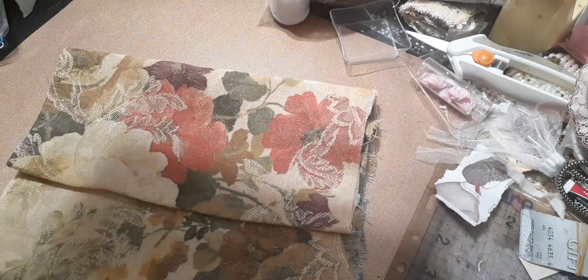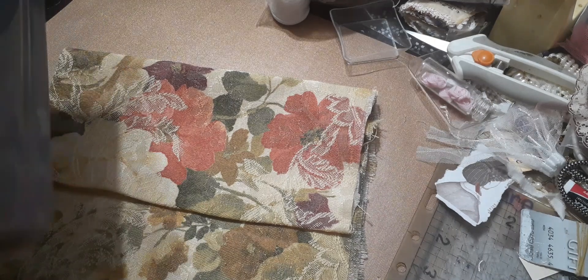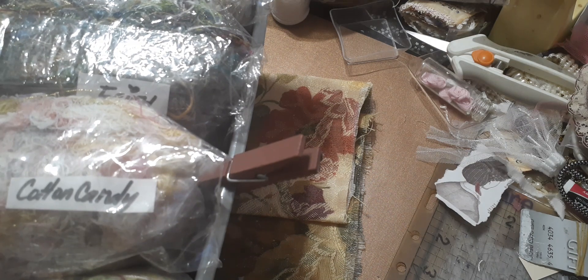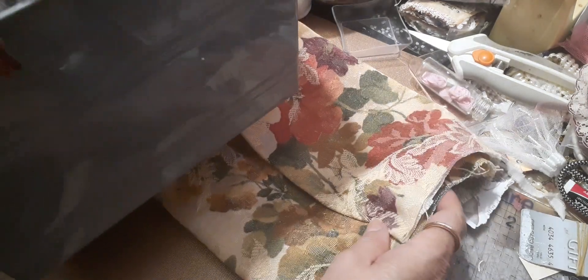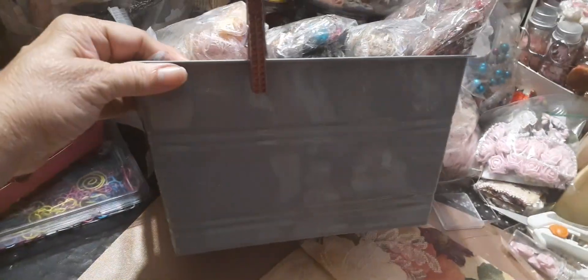This is what my OCD does. I'm going to move all your goodies to the side here. Do you see this container? These are the ones that you get from the Dollar Tree — I got a bunch.